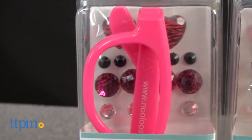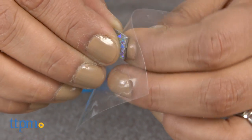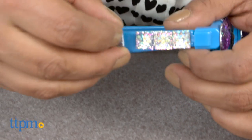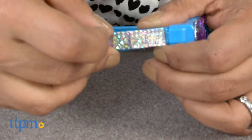Nulu's are available in various colors and each comes with their own set of sticky gems to decorate. Each set is sold separately. Nulu's are for ages 3 and up and made by Nulu's.